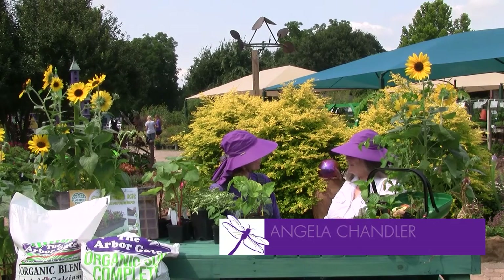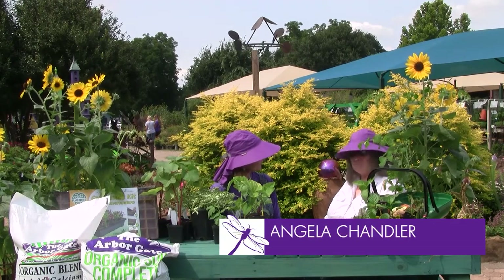Hi, I'm Beverly Welch here at the Arbor Gate with Angela Chandler from the Garden Academy. Hi, Beverly. How are you? I'm doing great.